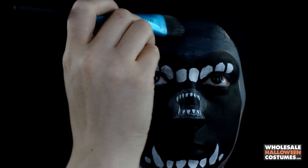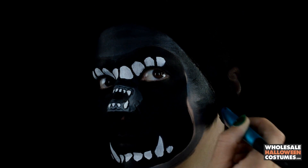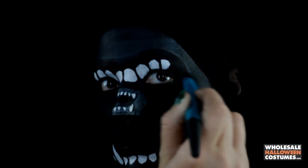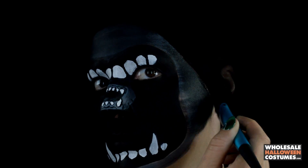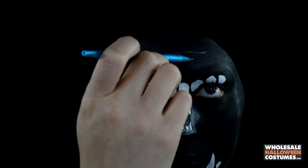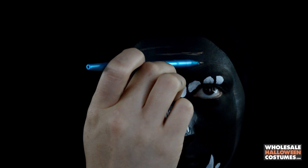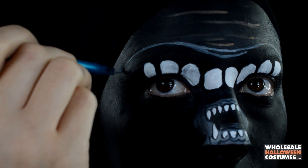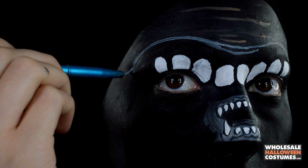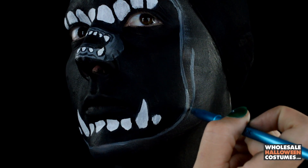Bringing it inwards on the side of my face to blend everything in together and give it that highlighted look. Now with a brown paint and the thin brush, I'm just creating little lines and creases on my forehead to make them more prominent, doing the exact same thing with a light gray paint to give a snarl look to the lips, all around the face and the jaw.